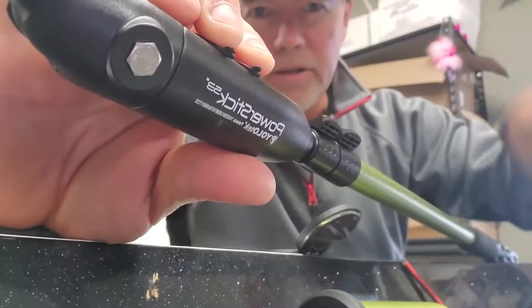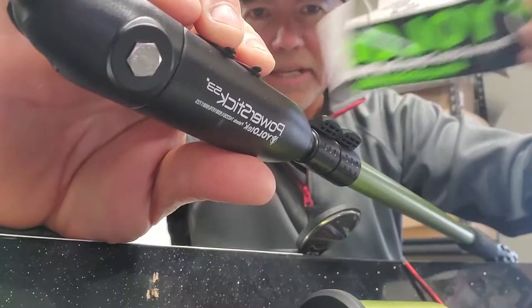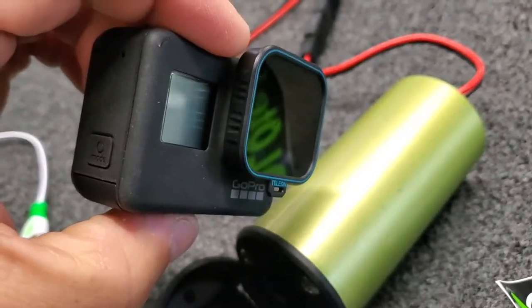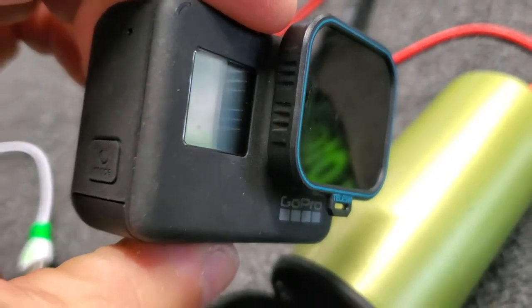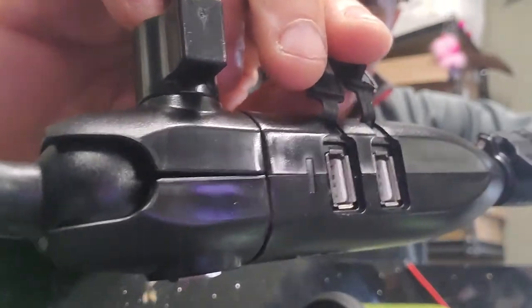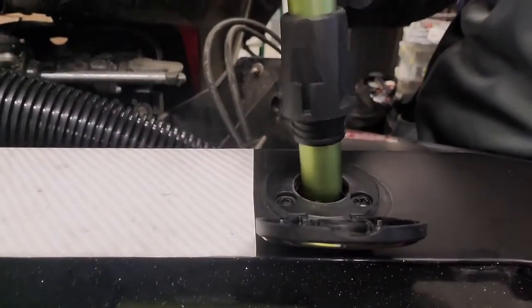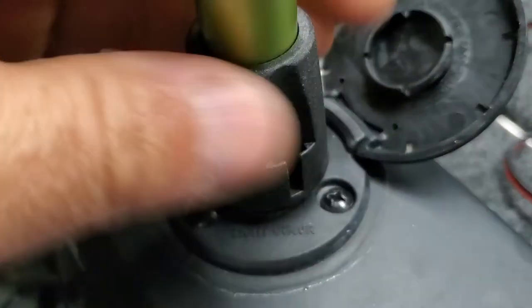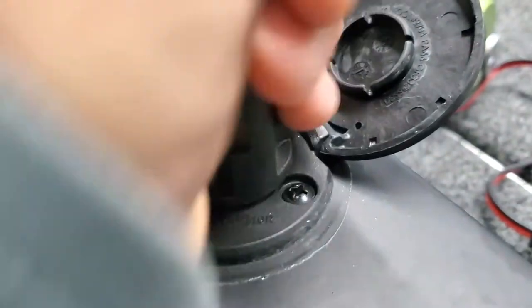All right guys, just got the new Yolotech power stick. This is the powered GoPro pole, so all you got to do is put your GoPro up on there and you're ready to go. Here's your USB connections. This thing is super, super sturdy, and all you do — simple — plug it into your light pole mount and screw it in and you're ready to go.